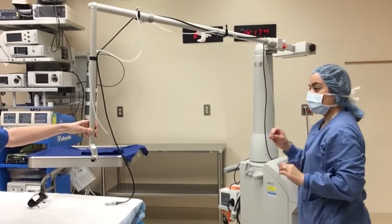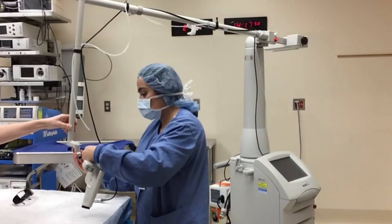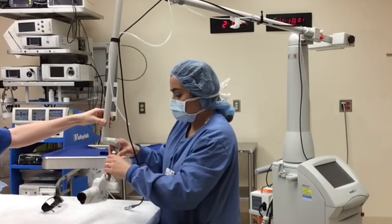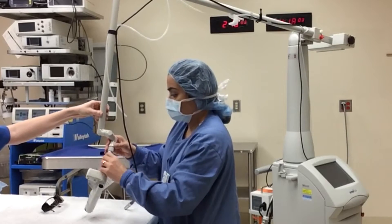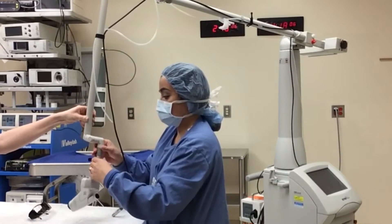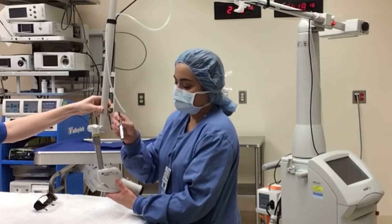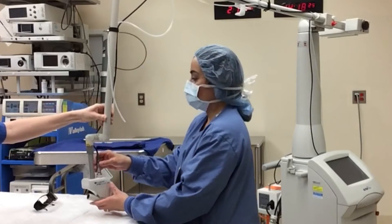The arm is not balanced yet, so you may want an assistant to help you while the laser handpiece is connected. Using a twisting method, much like a soda cap onto a bottle, connect the handpiece to the laser arm. Once the handpiece is connected, connect the computer cord from the laser to the handpiece.